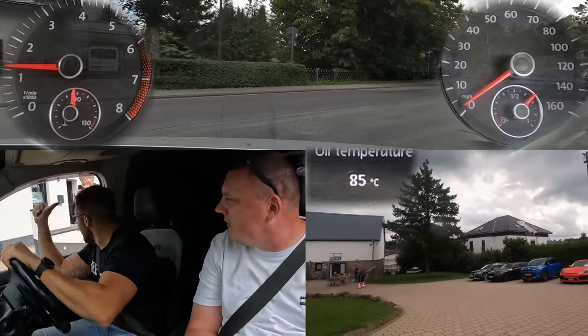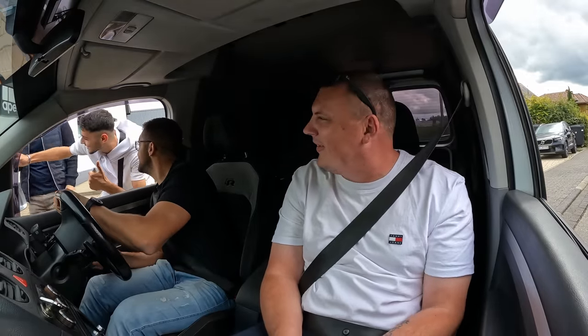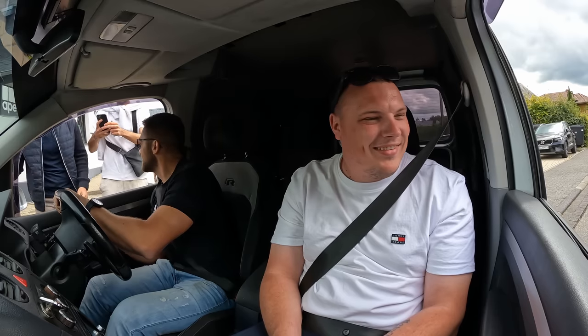Hi, Misha. Big fan. Thank you. Wait, wait, wait. Can I take a picture? Yeah, of course, of course. Oh my God, such a big fan. Thank you, guys.